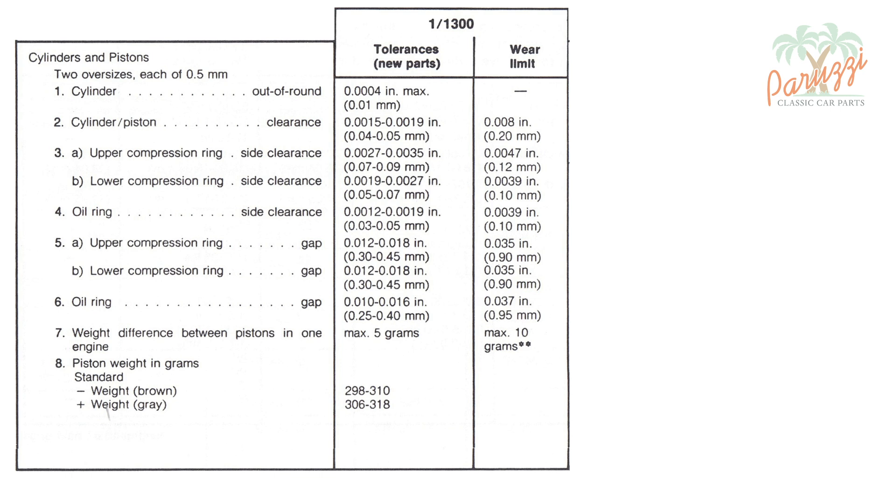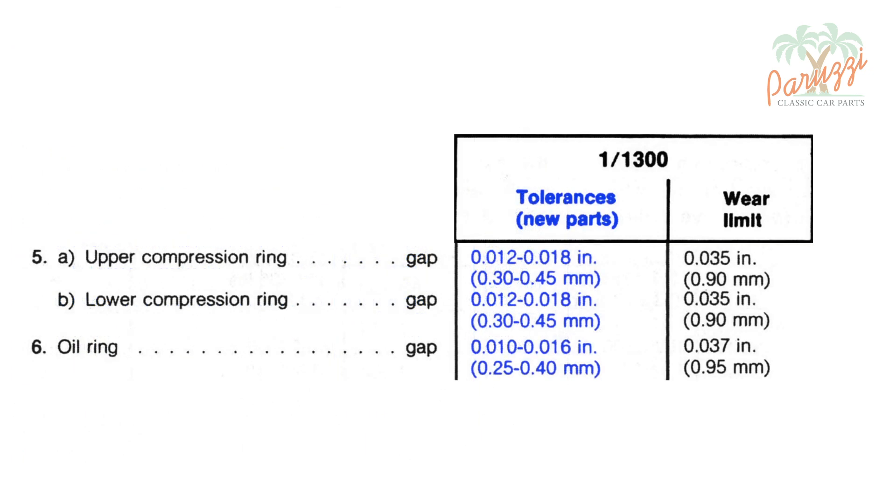Now that we know what ring gap is, we will explain how to measure it. The ideal opening of the piston ring at room temperature is specified by the manufacturer as ring gap. Items 5 and 6 in the VW manual state the values for the piston gap of a standard type 1 engine. These are between 0.25 and 0.45 mm for a new set of cylinders and pistons with new piston rings. When working on a used engine, it is better to consider the wear limit — the maximum value the ring gap can take if you want to still be able to use the parts. The maximum wear limit value for the ring gap is 0.95 mm.